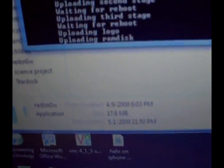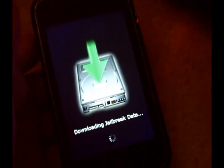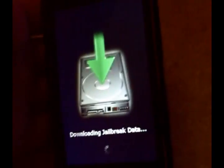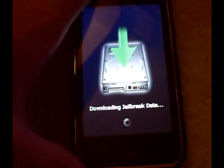Once this is done going through everything — it's uploading the RAM disk right now. In a little bit this image should go away. Now it's almost done. This is a very quick jailbreak.